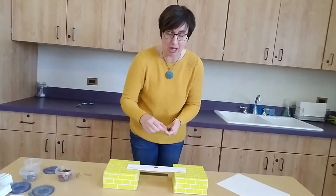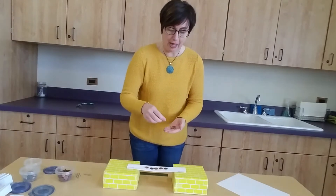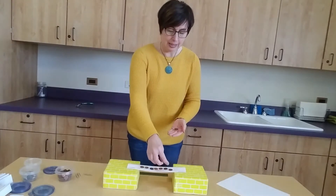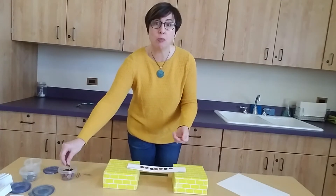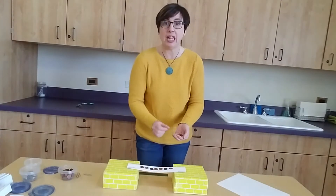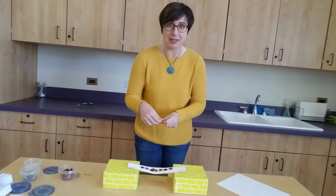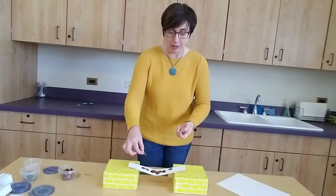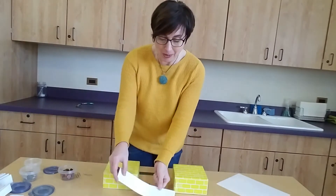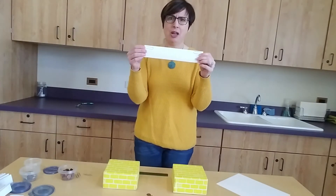I'm going to try again with my pennies and see if we get more than three. Starting in the middle — one, two, three, still standing, four, five, six, seven. I'm going across and evenly dispersing the weight with the pennies instead of piling them all in the middle, which is probably the weak point since it's not resting on anything. Eight, nine, it's starting to bow — ten. So I got ten that time. A lot more than before — we went from zero to three to ten.